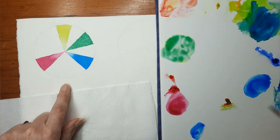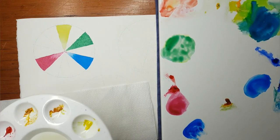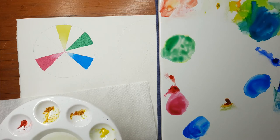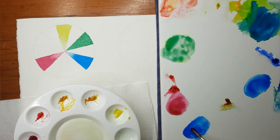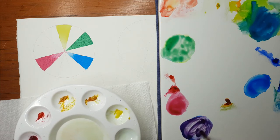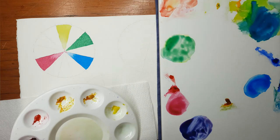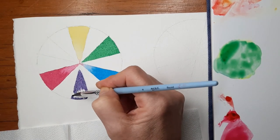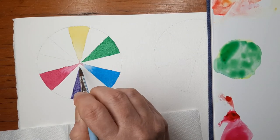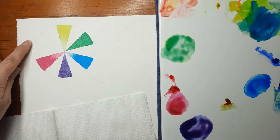Now I'm going to do the same with my Windsor Blue and my Permanent Rose. I'll give my brush a wash and then pick up some Permanent Rose from my palette and mix that in. I'm wanting to get a really nice purple — not too blue or not too red. And this is my second secondary colour, and I'll paint that between the blue and the red. I've got a really, really nice purple there.